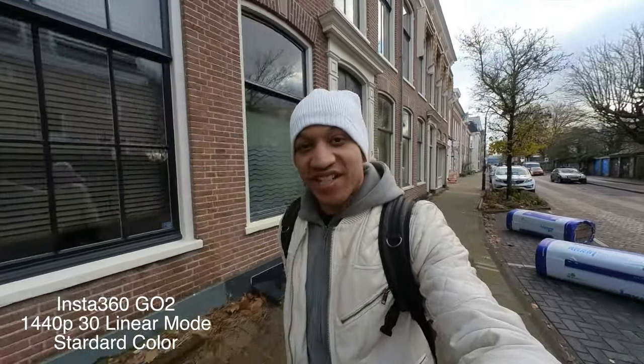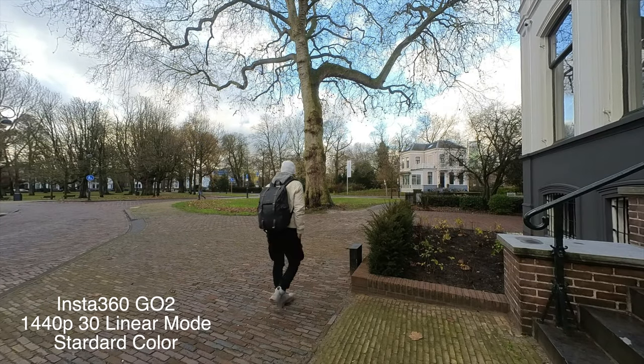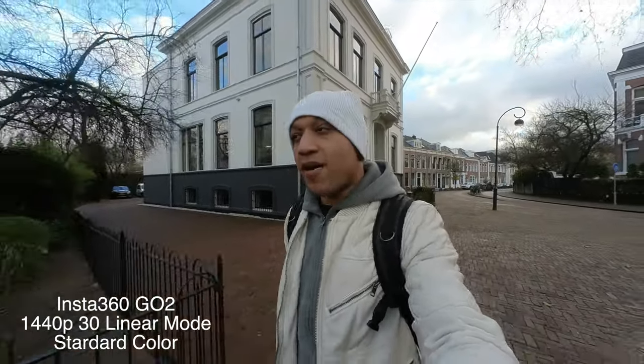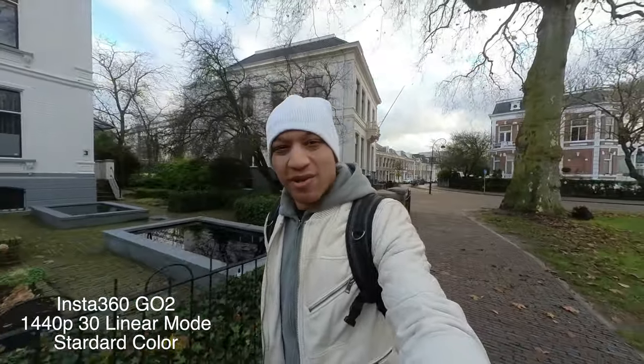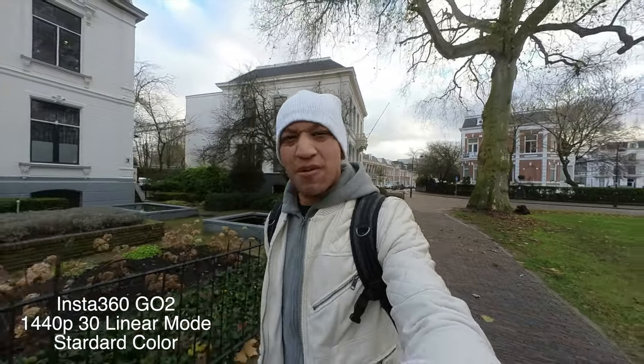We are getting right into it on the Insta360 Go 2. I am shooting in 1440p 30 frames a second, everything maxed out, and shooting in linear mode — not wide but linear — because that's kind of how I like to shoot on every camera. I like it where it doesn't look like an action camera, doesn't look too GoPro-y.